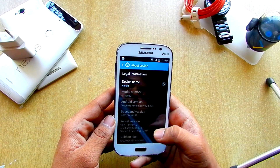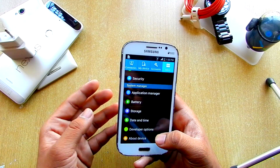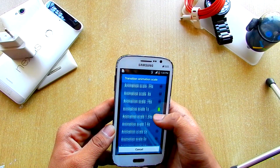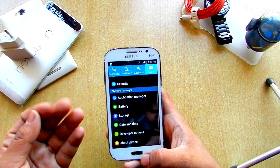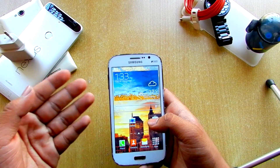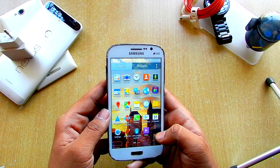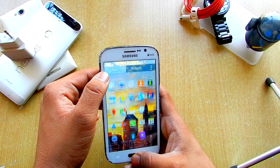We could tap the build number to enable developer mode. I would also suggest reducing the animation scale to 0.5. We get 0.75 over here, which is actually cool because 0.75 is between 0.5 — which is quick — and 1.0 — which is too slow. So 0.75 is actually good. Anyways, we also have the Google Keyboard pre-installed.